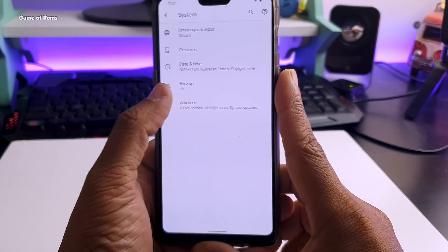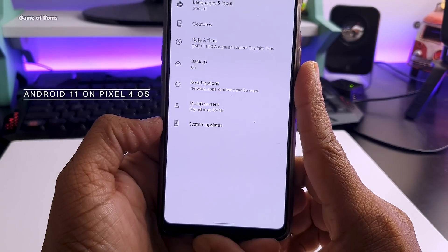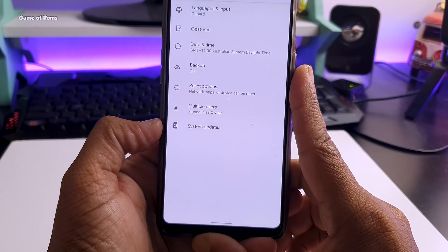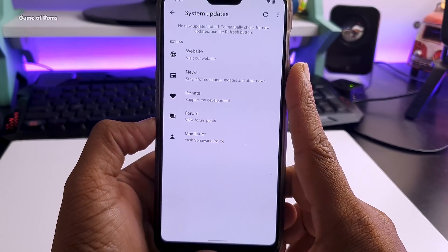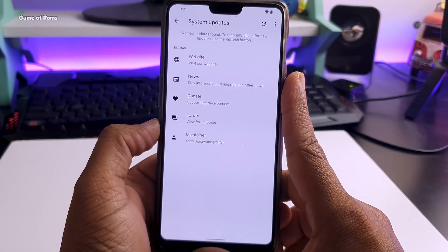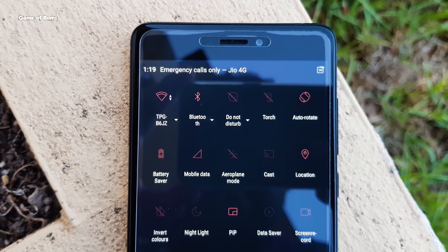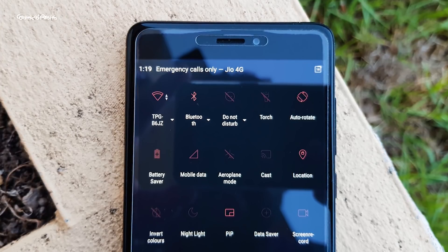If you are waiting for Android 11, I would highly recommend installing this ROM. It will be one of the first to update to Android 11 because they don't have to change many things in this Pixel 4 OS. Once Android 11 is properly launched, you will get it here within a few weeks. It also has a system update tab where you can go and just download the latest build and manually flash it on your phone.